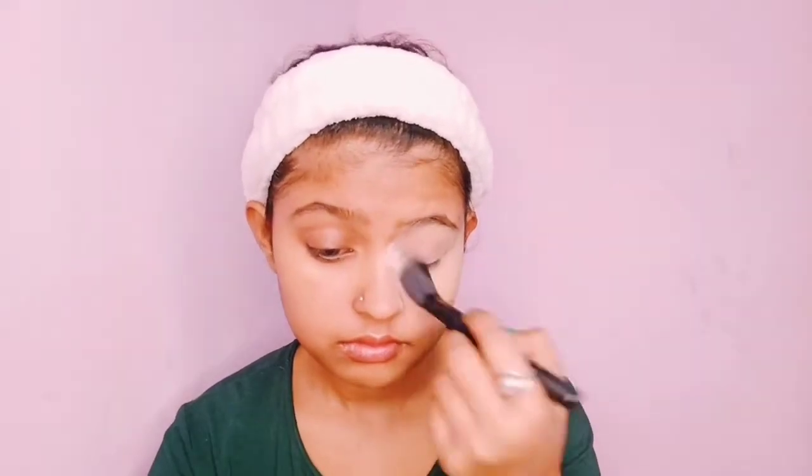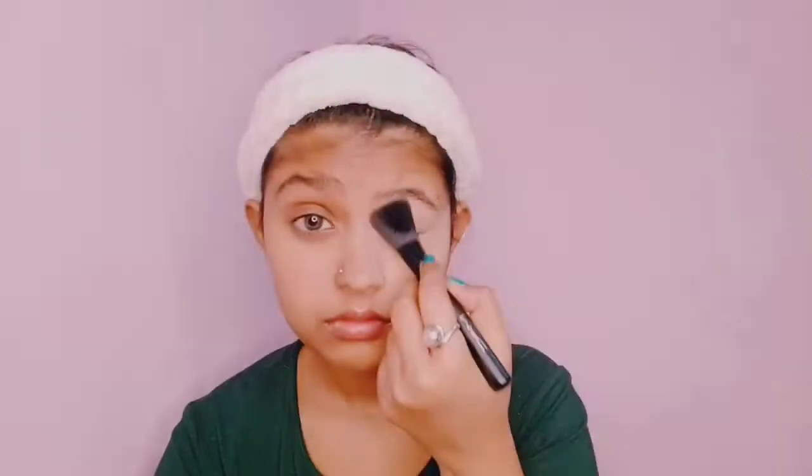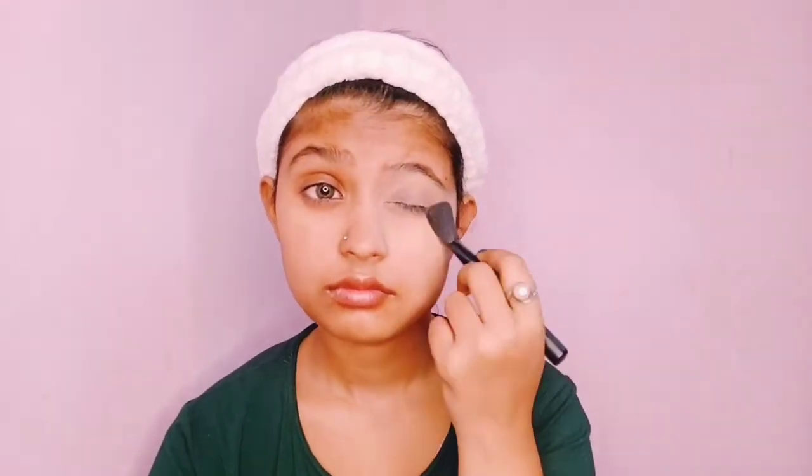Next, I will use Spins BB Instant Glow Beauty Face Talc to set my eyes. The concealer I have put on needs to be set — if not, the concealer will crack and our eye makeup will not look good.